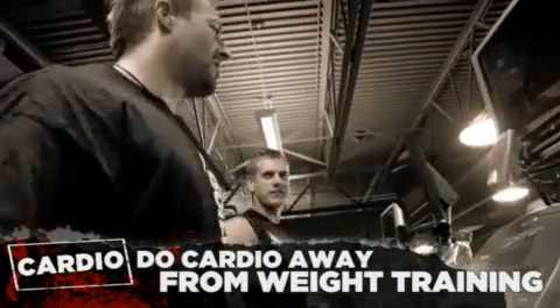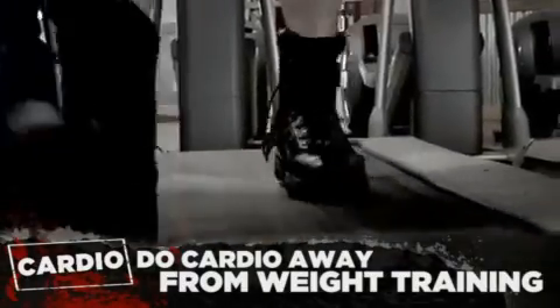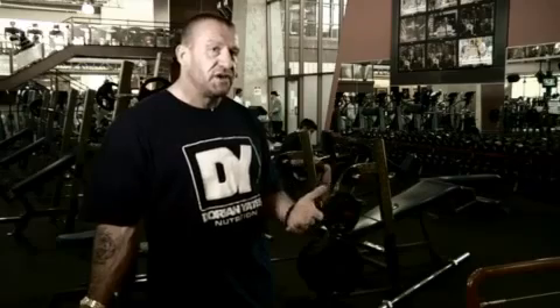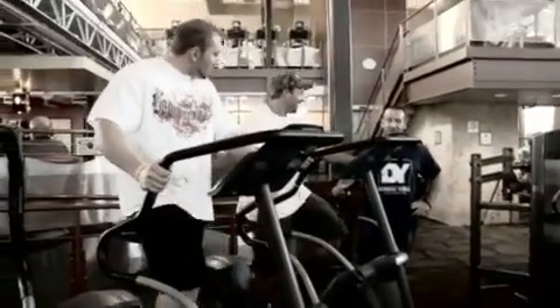I prefer to do cardio on days I'm not in the gym. If your schedule doesn't permit that and you have to do it on the days you're weight training, I would much prefer to do it away from the weight workout. I've known for years from my own feedback that if you do cardio after weight training, it interferes with the recovery. The priority is recovering from that workout and rebuilding your resources. Scientific studies are now coming out and proving this — if you do cardio after weights, your strength gains are less than if you did weights on their own.